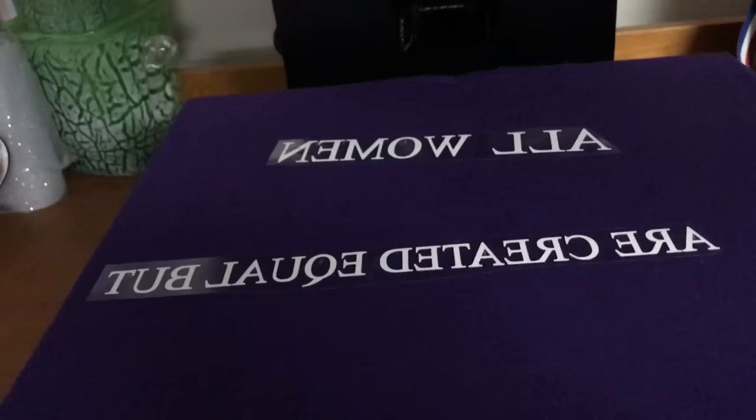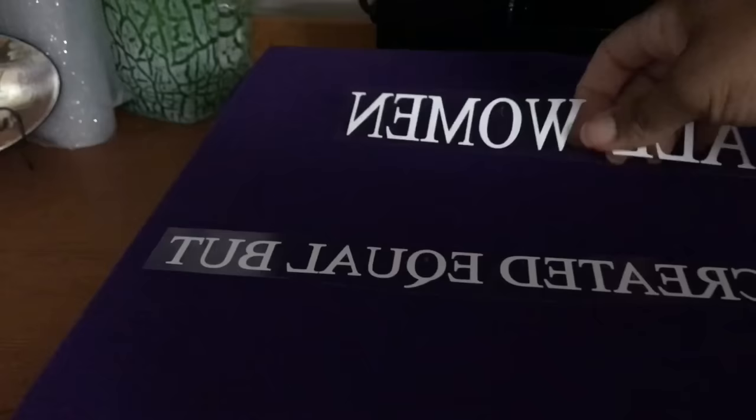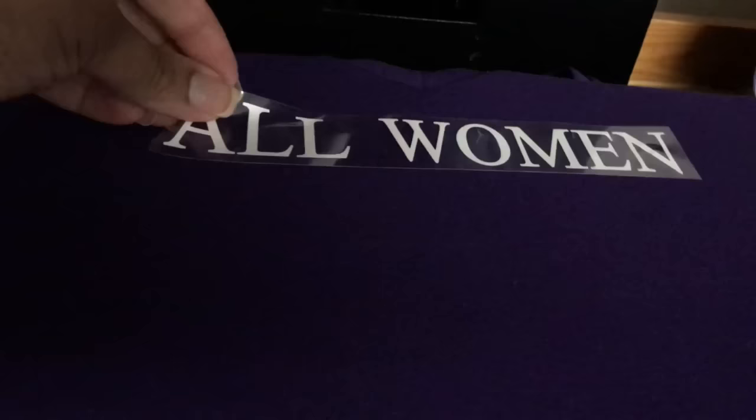In another video I'll show you how to weed and print a design. For now, I have everything cut out. This vinyl is sticky on this side, so make sure there's no lint and no little specks of vinyl on there either, because those will press into your shirt. I did that one time and was able to fix it, but you don't want to do that.